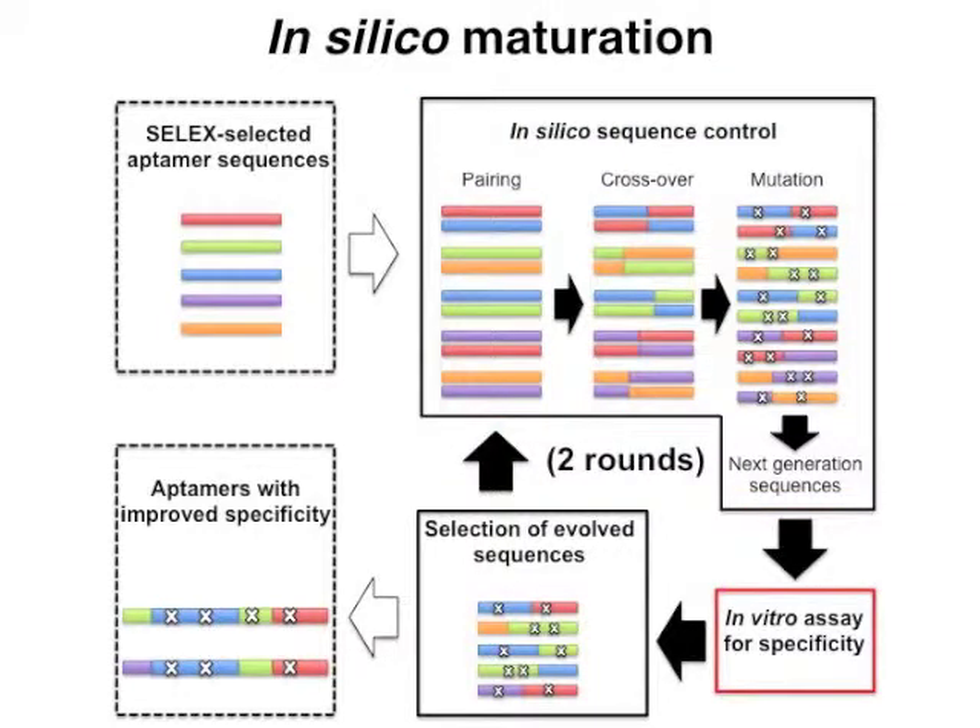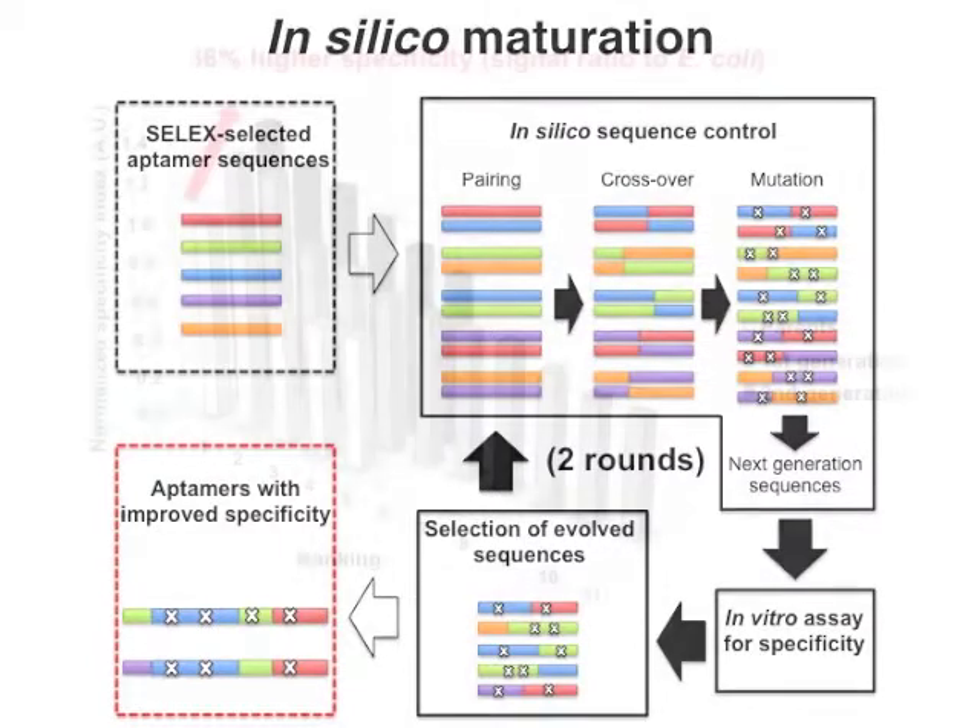Then we actually synthesized those sequences to test their binding specificity for Proteus mirabilis in in vitro experiments. We selected aptamers with more specificity to use for the next round of in silico maturation. After two cycles of in silico maturation, we successfully identified aptamers with more specificity, and it was 36% higher than the original aptamers.